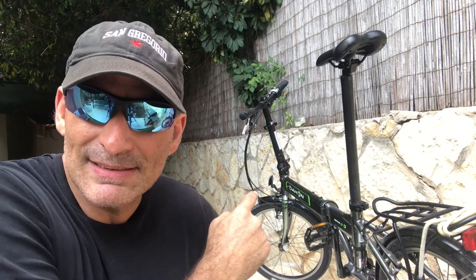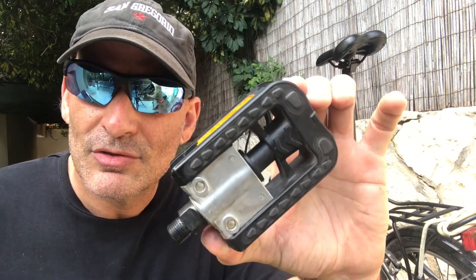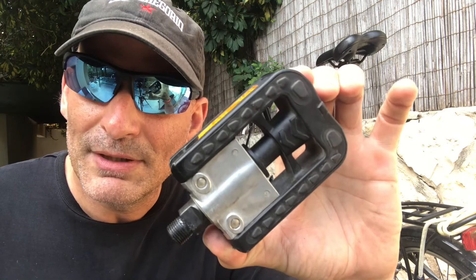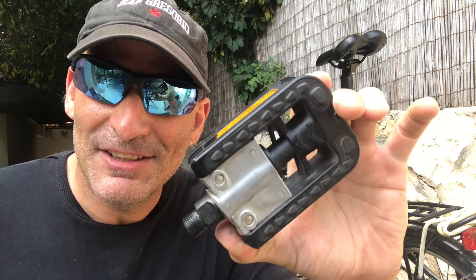There are a lot of videos out there about folding bikes, but not too many of them deal with one big problem: the folding pedals they come stock with. Let me show you why you need to replace them — and replace them fast.